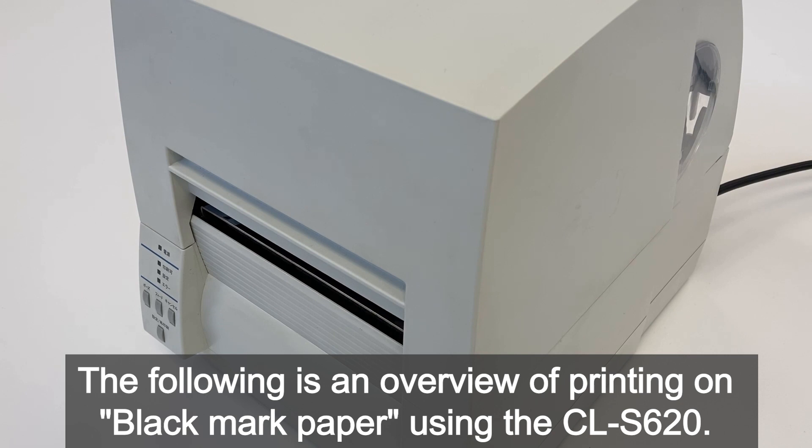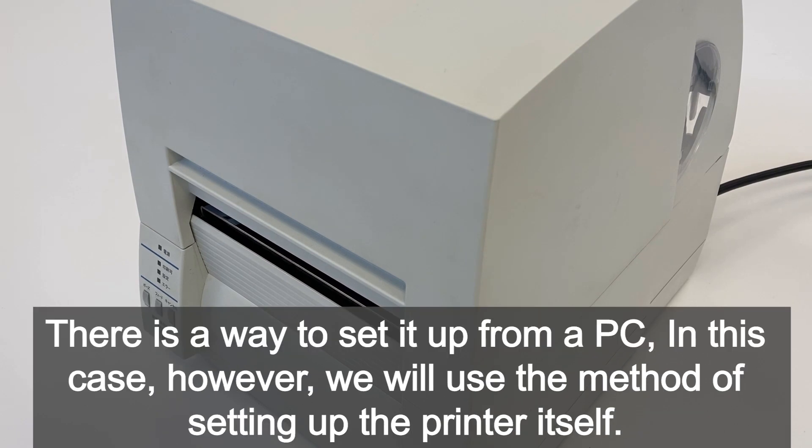The following is an overview of printing on black mark paper using the CLS620. There is a way to set it up from a PC; however, in this case we will use the method of setting up the printer itself.